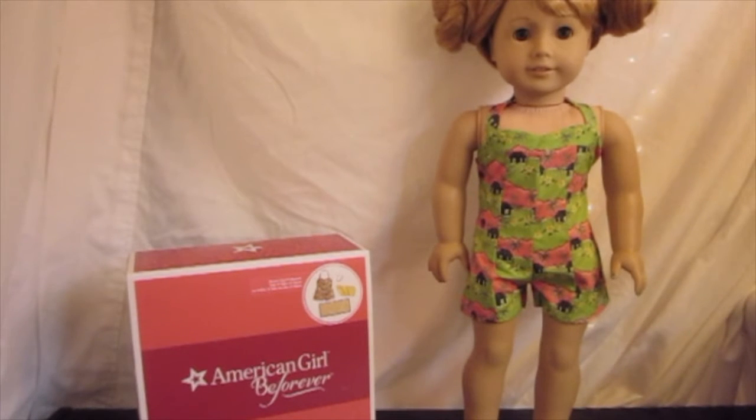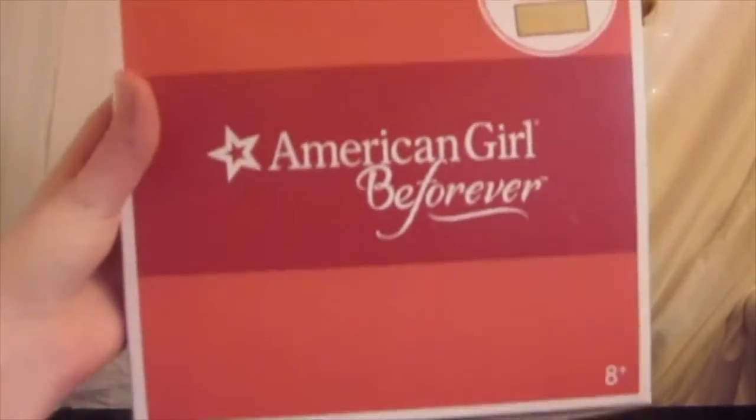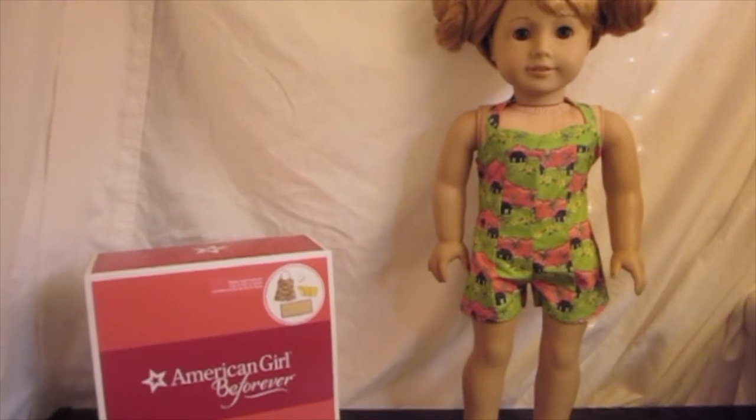Hey everyone, it's Ice Camera Dolls Iowa here, and in today's video I'm going to be reviewing Nenea's Island Swimsuit Set. I have Mary Ellen with me, wearing Nenea's romper.